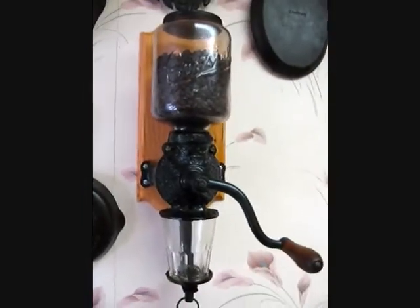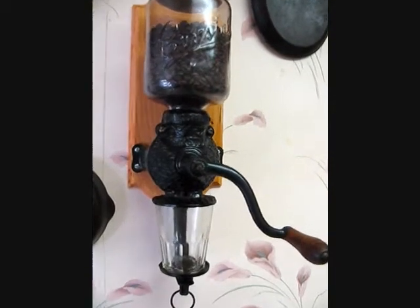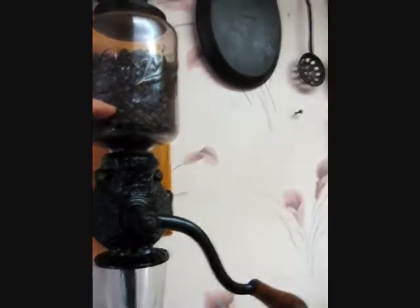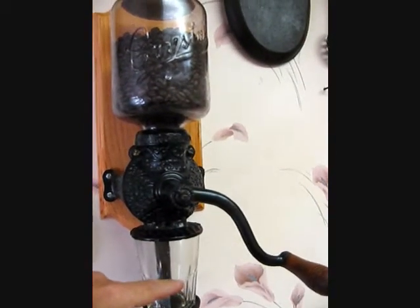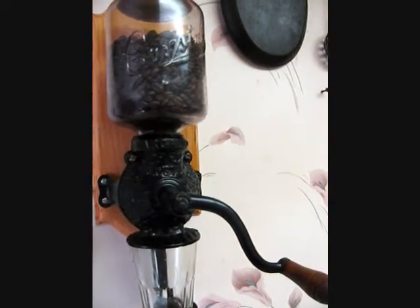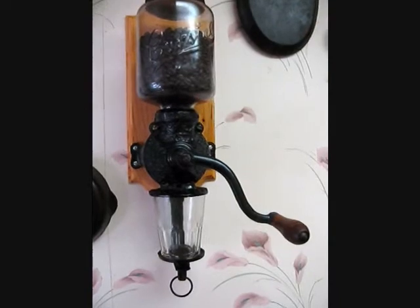The one way around a situation like this — where it's not really portable — is if you want French press style coarse beans one morning, just put enough in here for what you're going to use. Get your grinds. Then the next day, if you want espresso style grind, just crank this out until it's all empty, change your setting first, then put the new beans in, then you can crank. And then you can go back and forth like that.